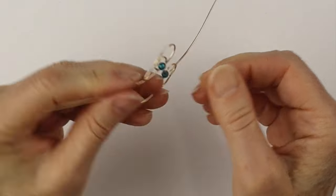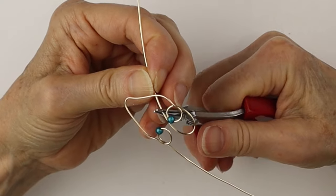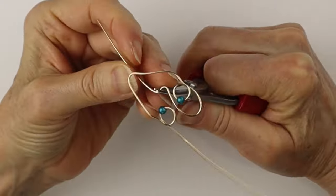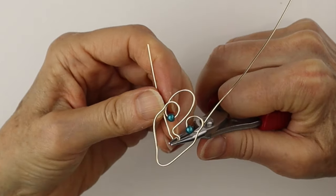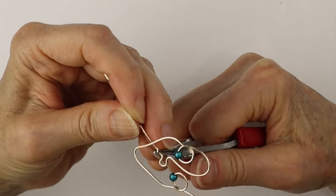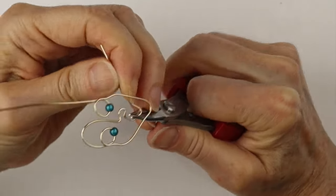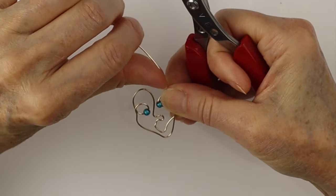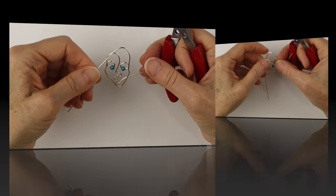Now we're going to curve the wire up over — kind of like an eyebrow — bring the wire around and down, then form the nose by bringing the wire around and up. These are the precision round nose pliers; I'll link all my tools in the description below. Make any kind of shape you want for the mouth, just going slowly, bringing the wire around, making sure it's in a good position. For the top wire, curve it around at the top.